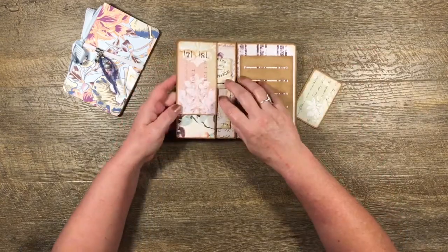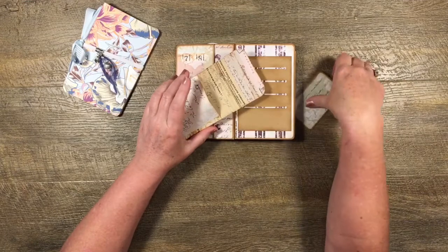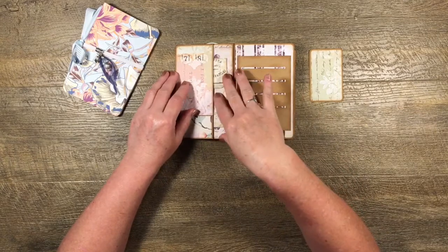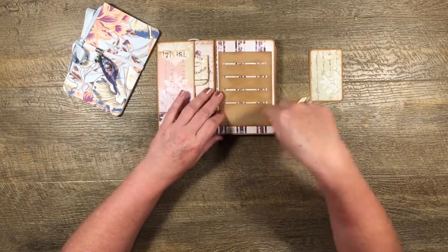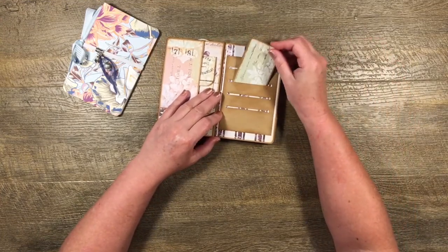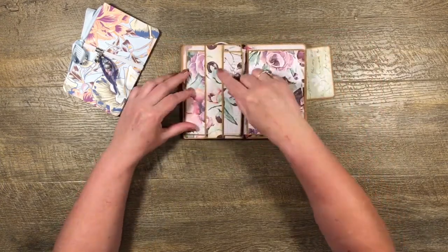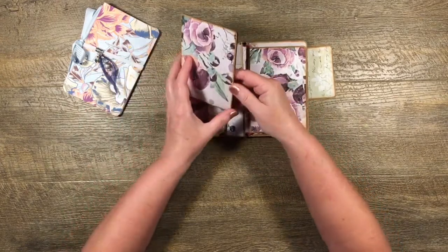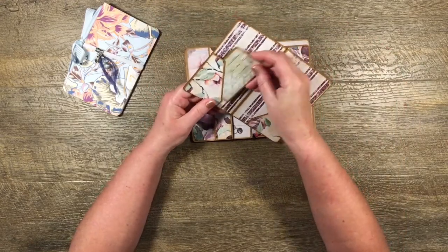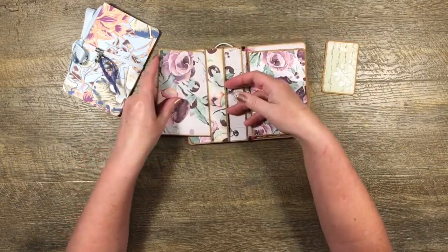Then there's a little pocket here, and inside the pocket is an envelope so you can slide things in if you'd like, or just put things directly into the pocket — another little storage spot. Here we have a slot pocket so you can put cards in here, and on the next page we have a belly band. Under the belly band I've made a little file folder — another place to store things like receipts, lists, anything like that.